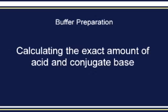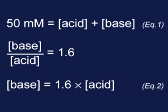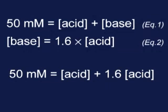After determining the appropriate ratio of conjugate base to acid, the exact amount of each reagent is calculated in the following way. Because you are planning to make 1 liter of a 50 millimolar phosphate buffer at pH 7.3, 50 millimolar is equal to the concentration of acid plus the concentration of conjugate base. In addition, you already know that the ratio of base to acid is 1.6, so the concentration of base is equal to 1.6 times the concentration of acid. By substituting equation 2 into equation 1, the concentration of acid plus 1.6 times the concentration of acid equals 50 millimolar. Through manipulation of this equation, the concentration of acid needed is 19.2 millimolar, and the concentration of base is 30.8 millimolar, which corresponds to 2.30 and 4.37 grams respectively for a 1 liter solution.